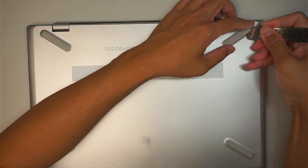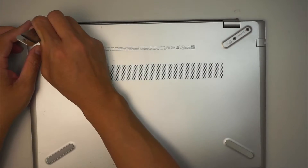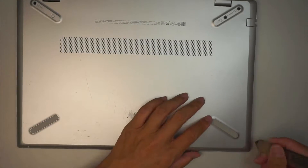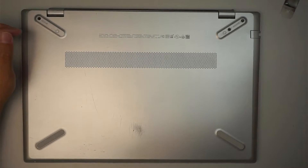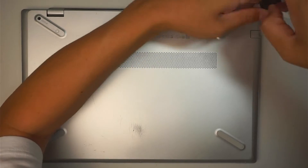Let me go ahead and remove the rubber here. Get any prying tool, go in between the rubber and the cover, and remove the two plastic covers on the top. Next, get a Phillips screwdriver and remove the two screws on the top.